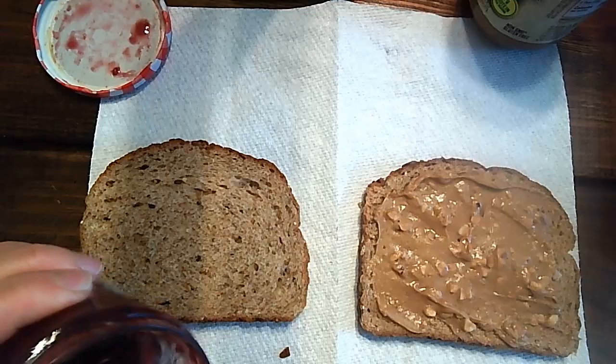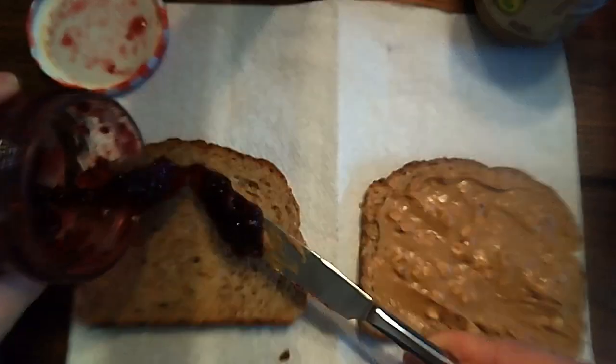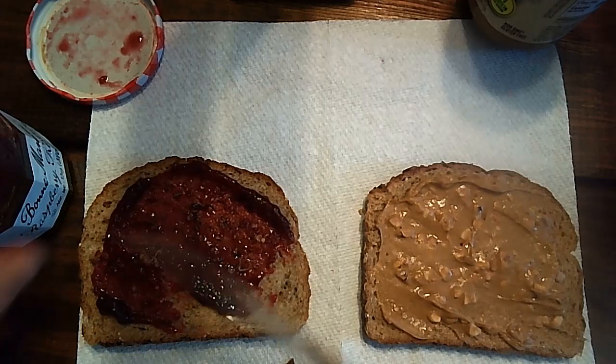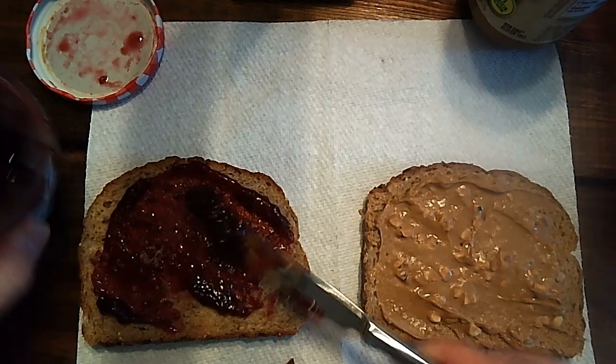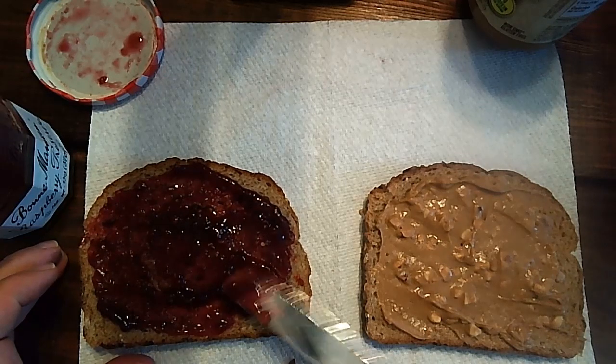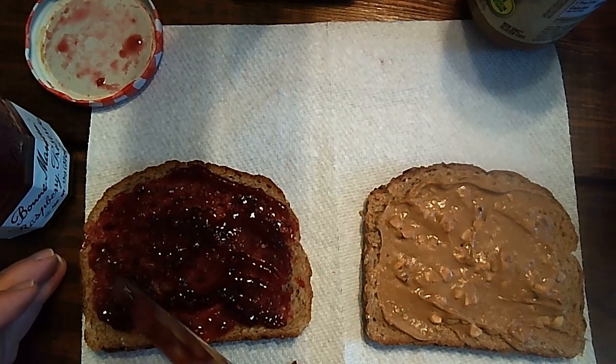And then I'm going to spread the jelly on the other slice of the bread. Maybe you like a lot of jelly or not a lot of jelly.